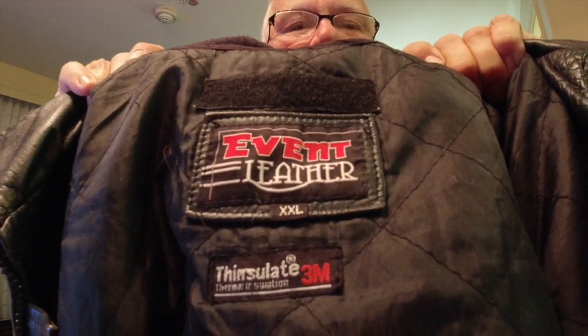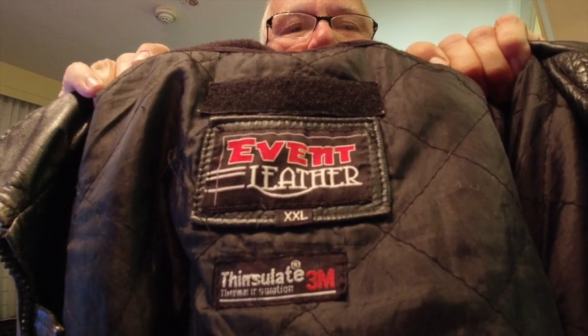It's a really nice jacket. It's from Event Leathers and it's a double X — that's what size I wear. It has a really nice liner in it, and you can take the liner out. It has pockets on the inside.